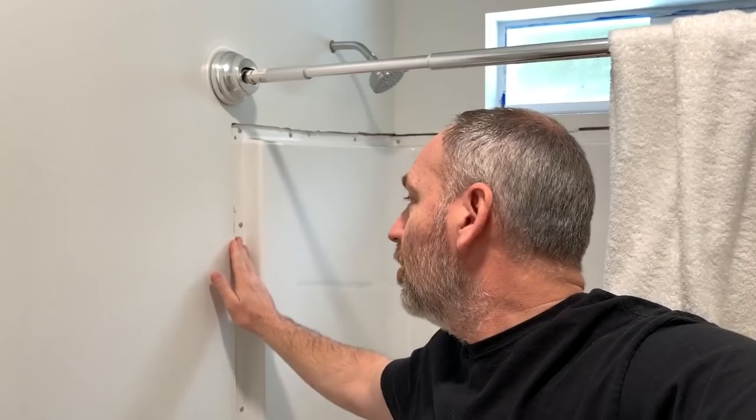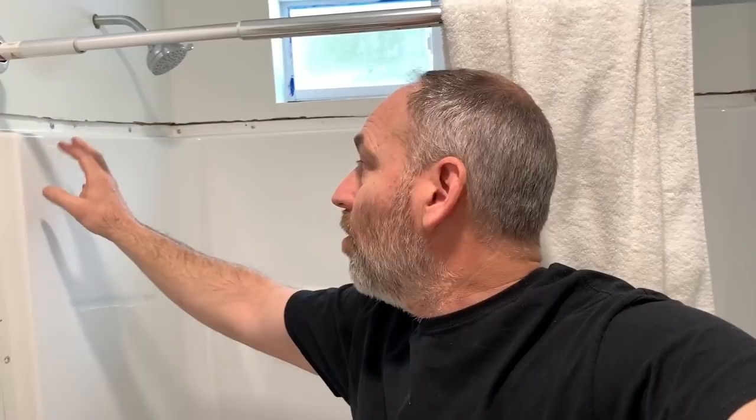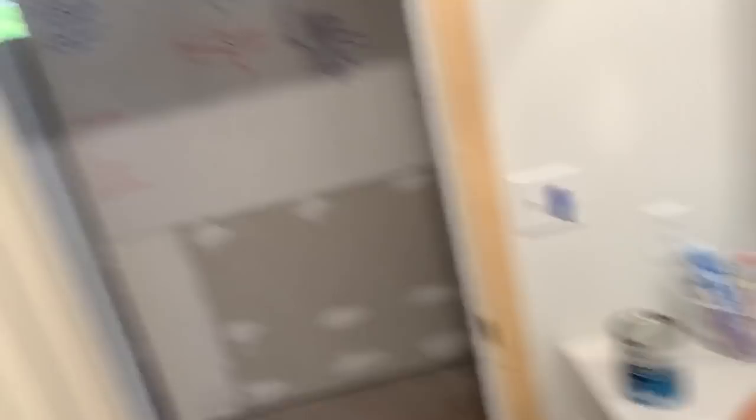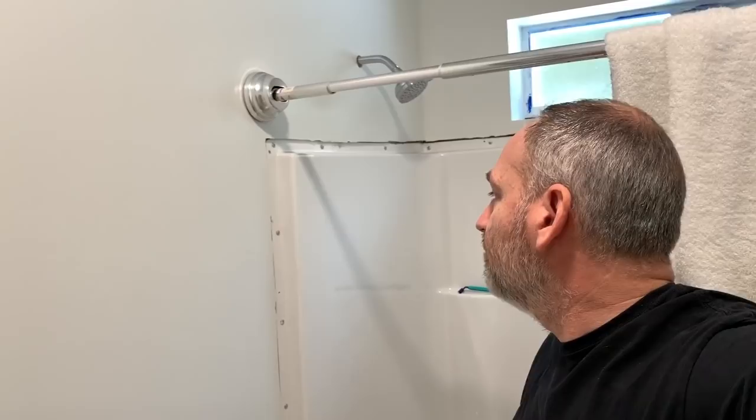In an earlier video some of you commented about using wood near the shower, saying that wouldn't be a good idea. I see where you're coming from, but we've been using this shower for a couple of months now and there's never any water that gets up here or over here. We're going to use the pine trim, put about three coats of finish on it, then silicone it where it comes up against the tub. We already have the wood, so we might as well use it.